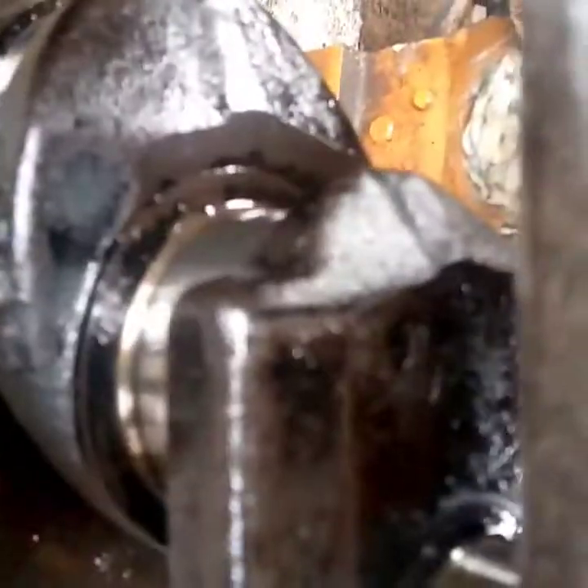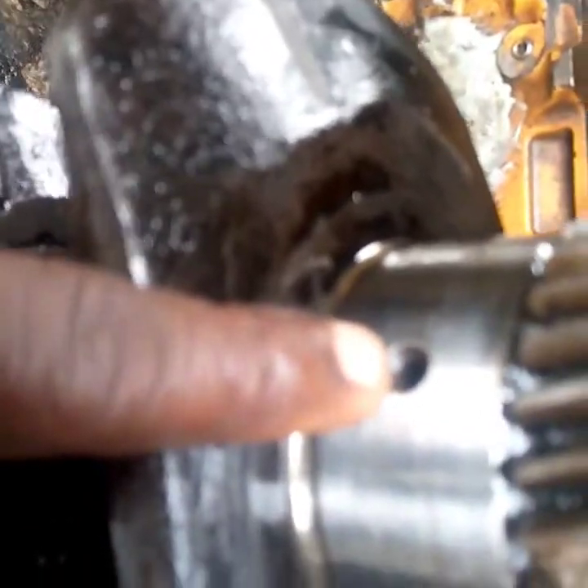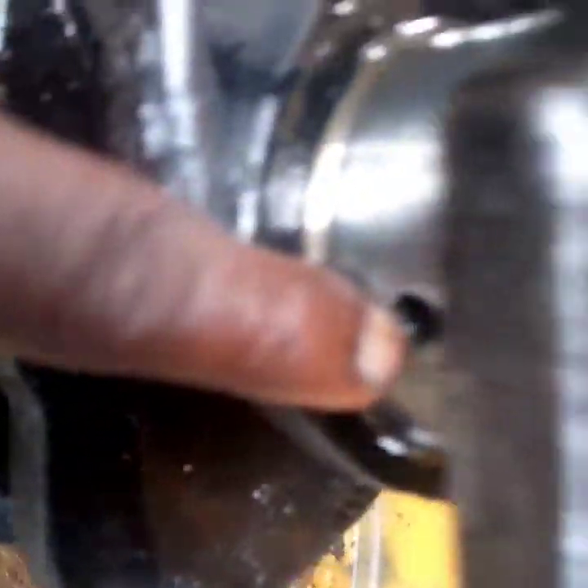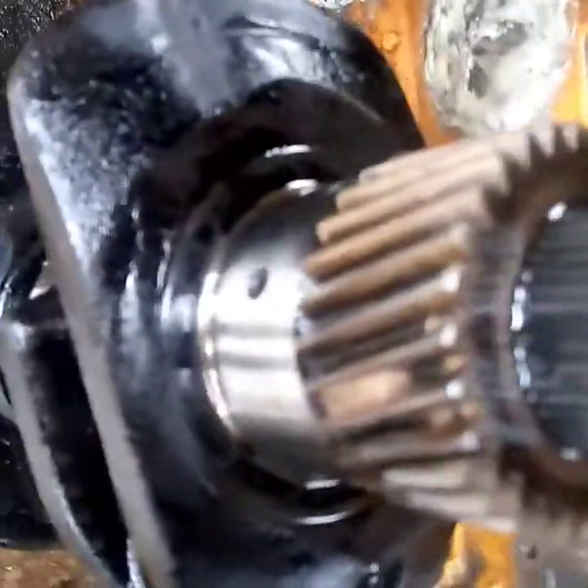That's the first thing you must do before you install your crankshaft. I'm insisting that the first thing you must do is make sure your oil passage is clear. Don't allow it to block — if your oil passage is blocked the oil will not flow, and that may cause engine seizure. So before you install your crankshaft, after washing it very well, make sure that your oil passage is clear.